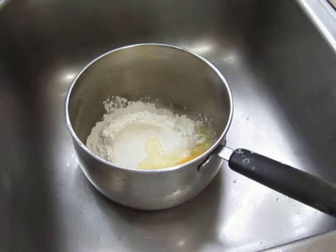Now we will put milk. One half of this oil is hot here. I will put in a cup of milk.